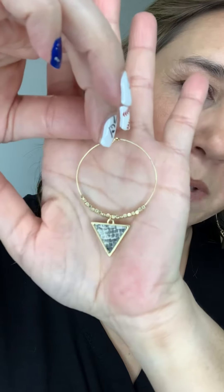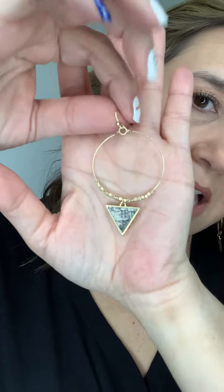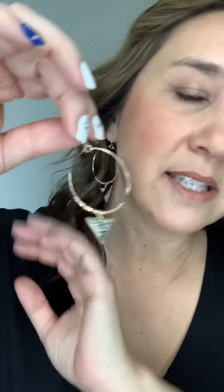They're gold and they have hoops with this triangle. It has these little hammered beads, and then the triangle inside has a snakeskin sort of materials pattern in there.